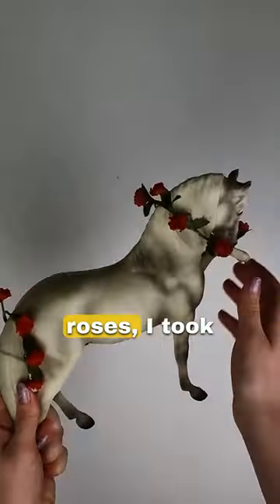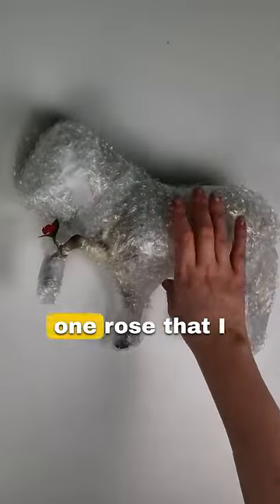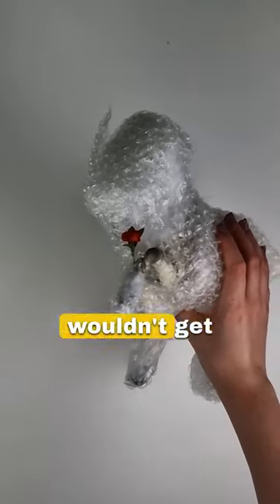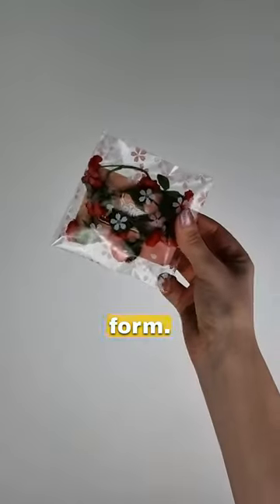Now to try and avoid crushing the roses, I took the ones off that I could and then special bubble wrapped the model, leaving one rose that I couldn't take off free so it wouldn't get squished. I put the roses in a little pouch along with the Pinehaven Pony's business card to help keep its form.